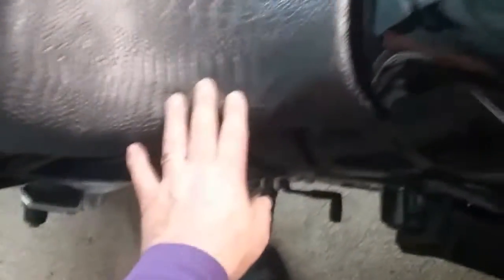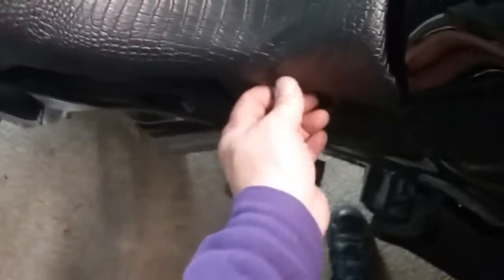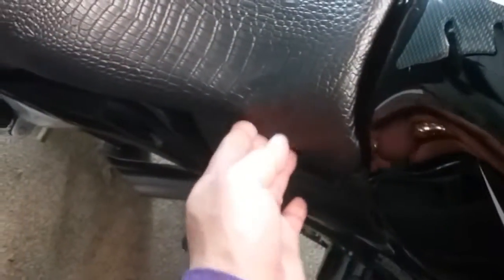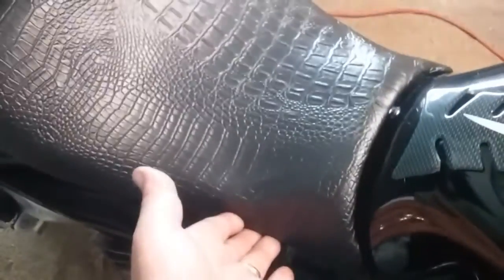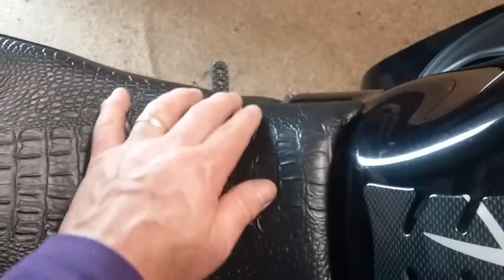The thing about vinyl is when it gets hot it gets shiny. You've got to watch it — don't burn it — but you heat it up until it's hot to the touch, then you just pull it a little bit. You take the staples out, pull it a little bit more, and restaple it. Same thing on both sides — you can see there are wrinkles I need to take out.